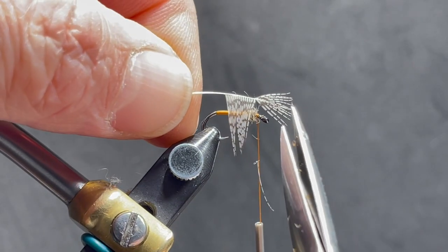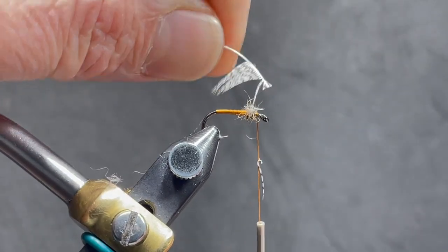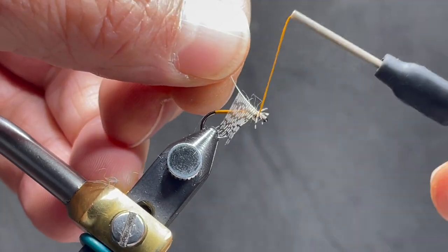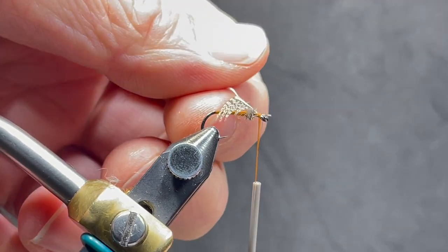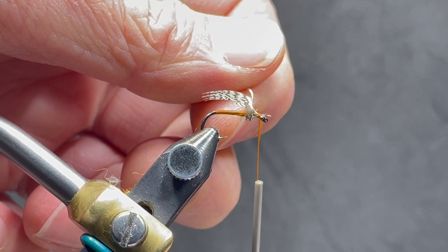I'm going to trim the tip off and create a little bit of a notch. There's one fiber that's going to disagree with me, so I'm going to get rid of it. Tie down that notch to the shank. You can notice how those fibers now, when I pull that feather around, are all laying back over the body — and that's what we wanted to create.